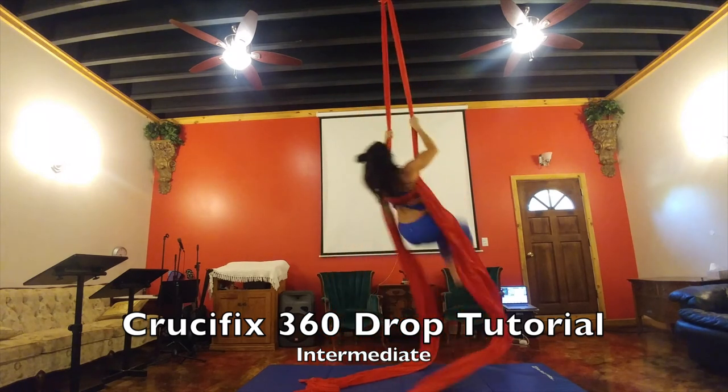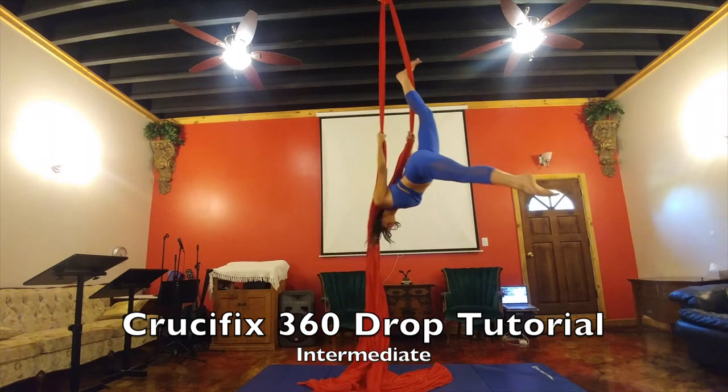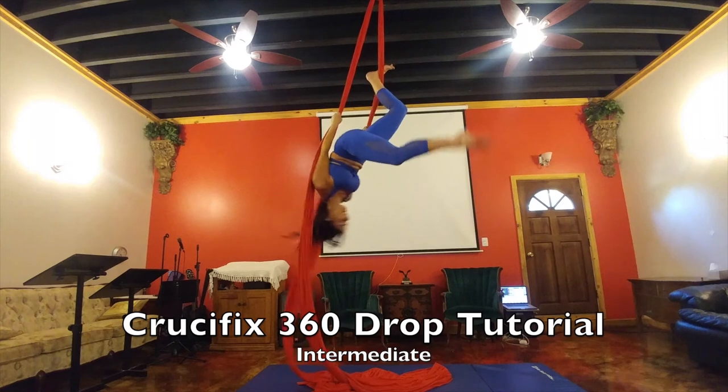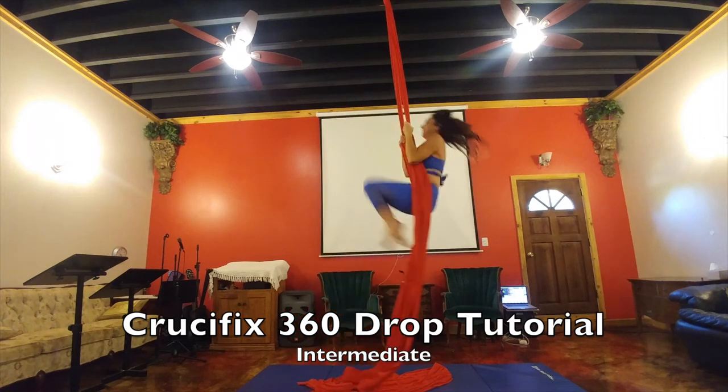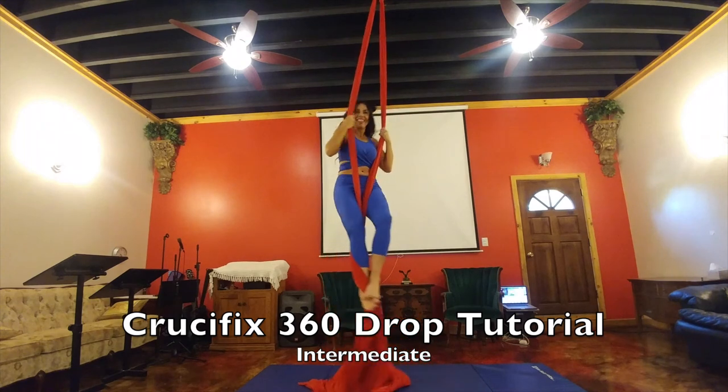When I'm coming out of it, I like to swing and catch my right foot on there into your inverted dragonfly. You can also do a birdcage on there, then come back around, go into your basic stand and come off.